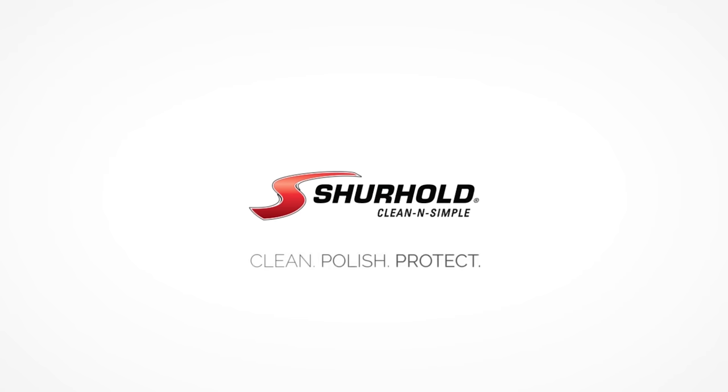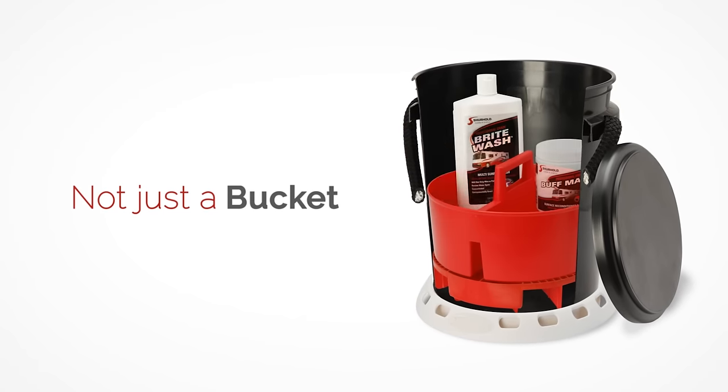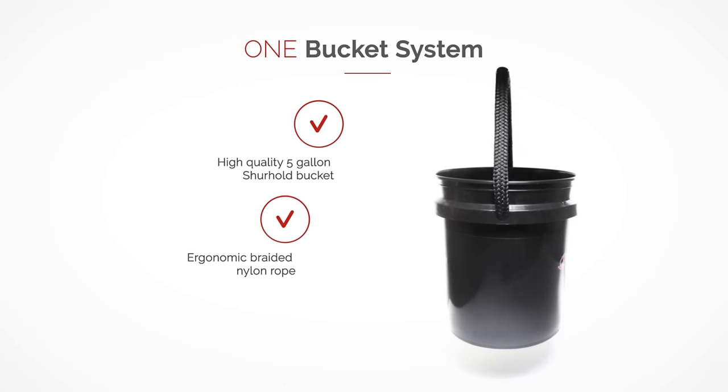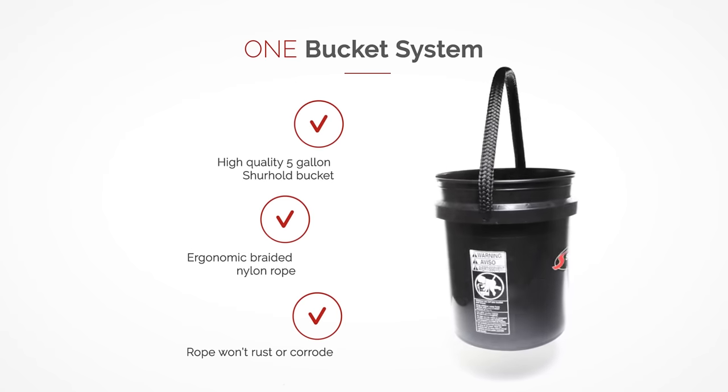Surehold: Clean, Polish, Protect. Introducing the One Bucket System — not just a bucket. The One Bucket System starts with a high-quality 5-gallon Surehold Rope Handle Bucket. The braided nylon rope is ergonomic and will never rust or corrode.